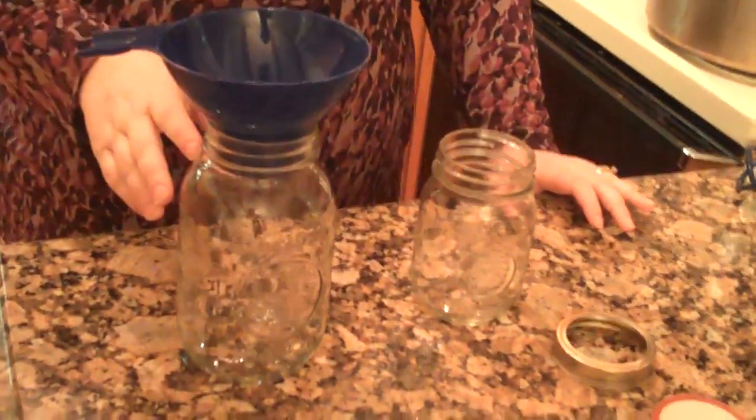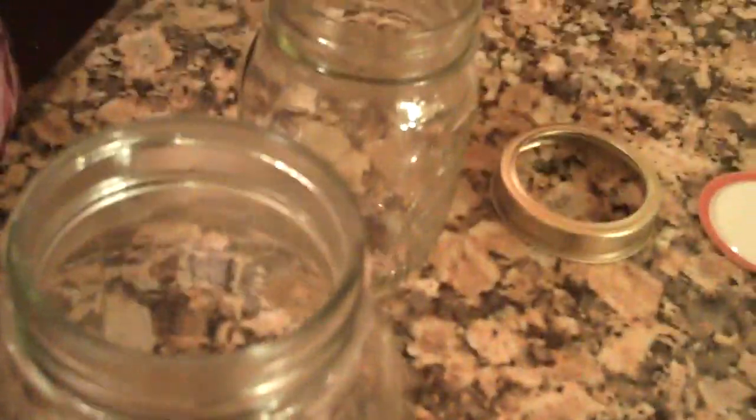Once you get your jars ready, you're going to fill them up. This is a canning funnel — you put it in the top of your jar and that allows you to get the food into the jar without getting the sides dirty, because this rim needs to stay really clean both for germs and so that it'll actually seal. So you put your funnel in there and put your food down in here.